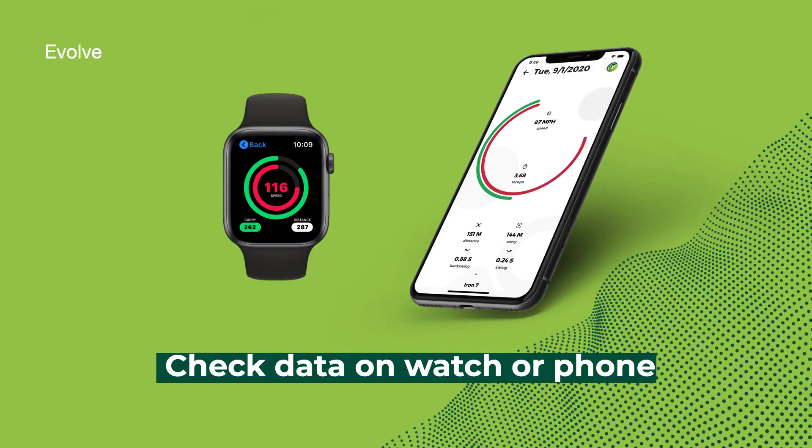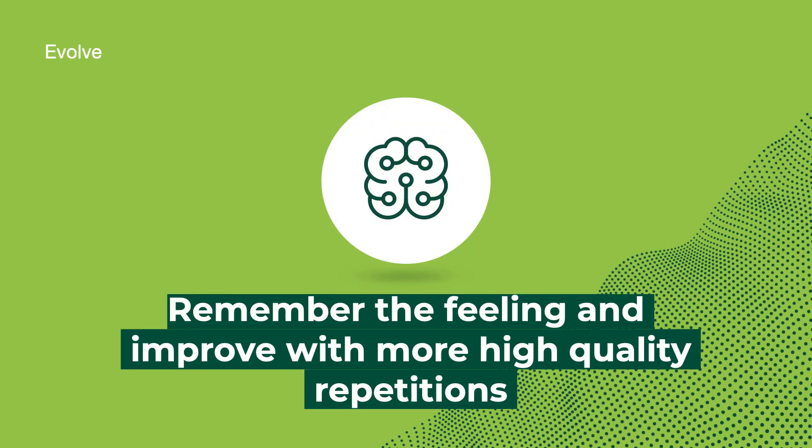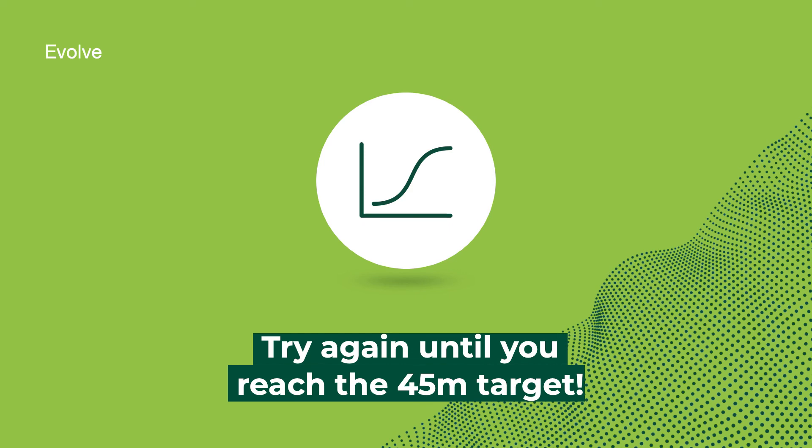Check the data on your watch or phone. Remember the feeling and improve with more high-quality repetitions. Try again until you reach the 45-meter target.